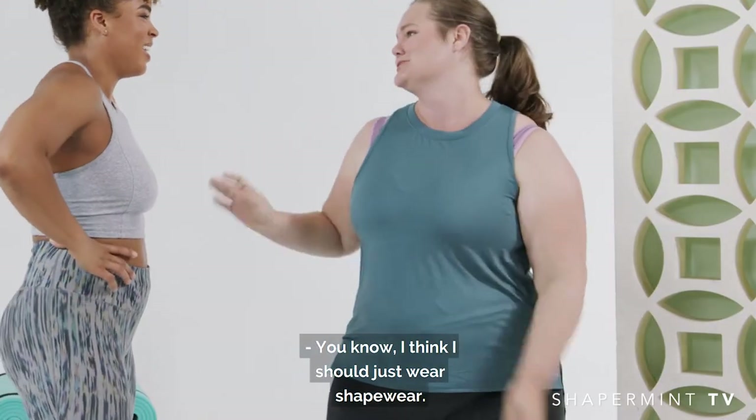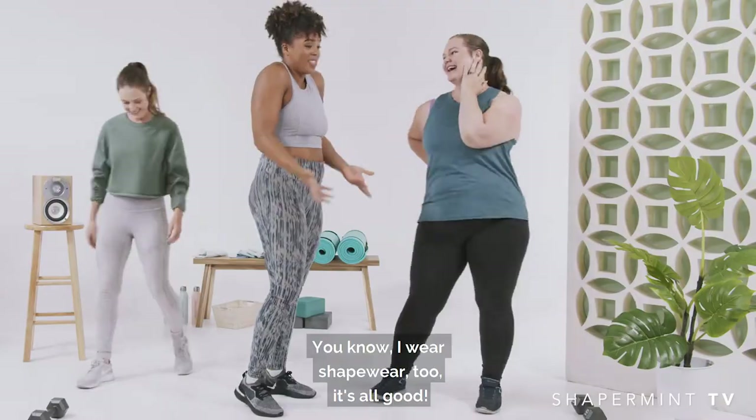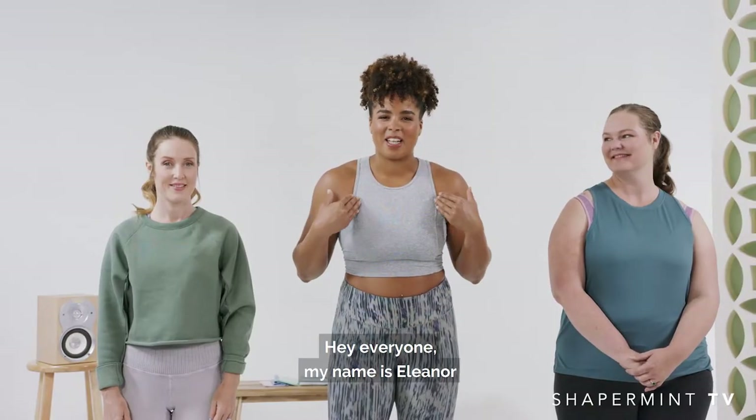You know, I think I should just wear shapewear. You know what, I wear shapewear too, it's all good. Hey everyone, welcome.